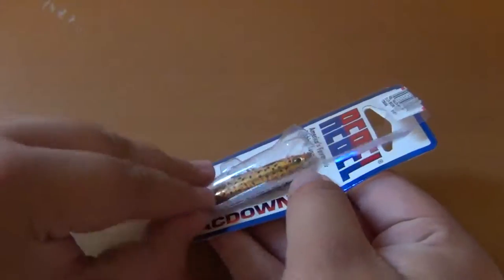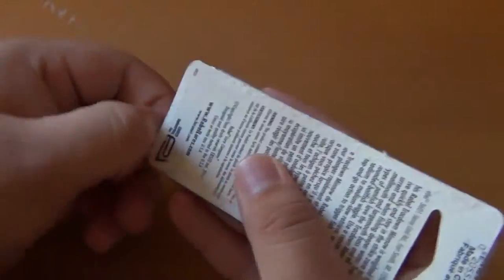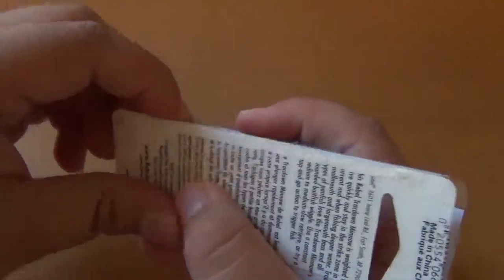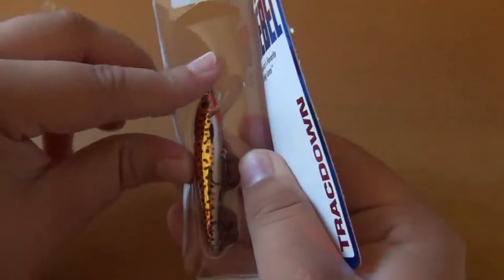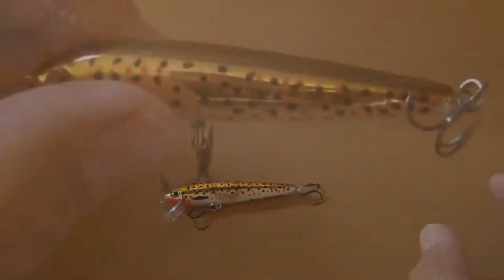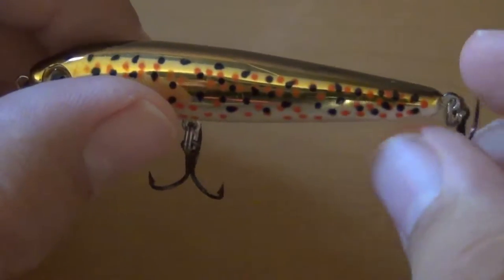I'm going to pop the little box open here. Trying to open it on camera — I have to see what I'm actually doing. Trying to open it carefully because I don't want the hooks to splash around everywhere. And that's what it looks like out of its box.